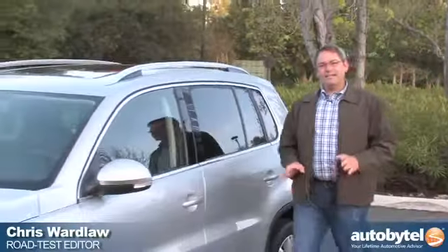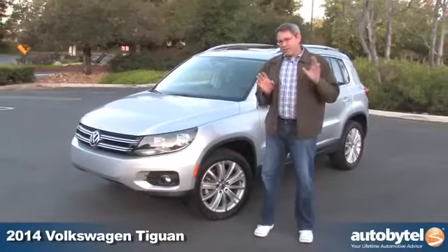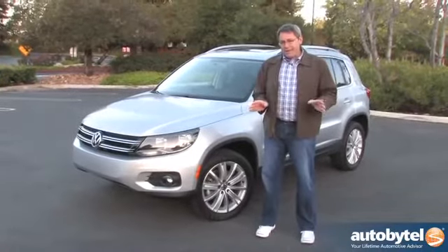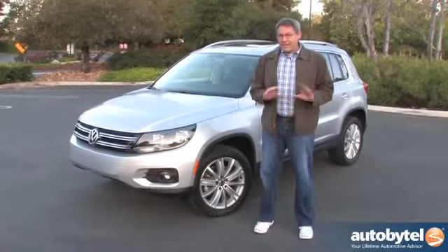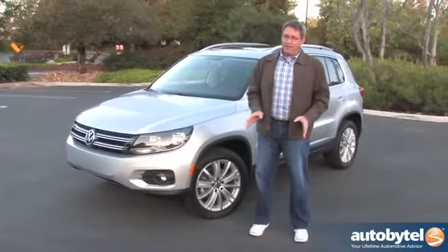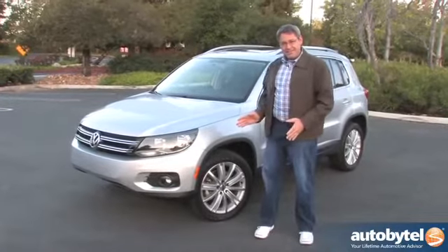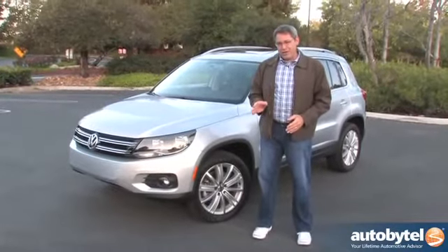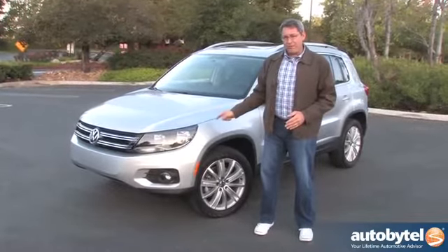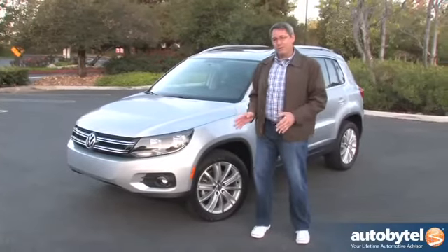I'm Chris Wardlaw for AutoBitel and today we're reviewing the 2014 Volkswagen Tiguan. There's a little confusion over how exactly to pronounce this vehicle's name — it is Tiguan. Don't try to Google it because you're not going to know how to spell it. And maybe that's one reason why Volkswagen doesn't sell many of these. Last year, for every 10 Honda CR-Vs that rolled into an American driveway, Volkswagen moved one of these — and there's a good chance it went into a rental car fleet instead of to an actual consumer.